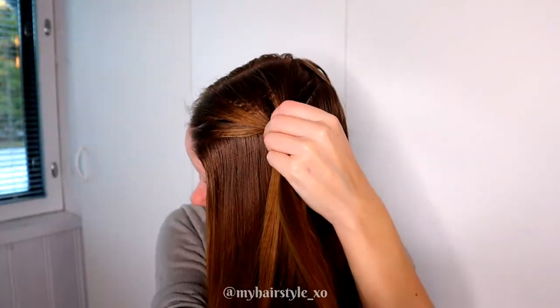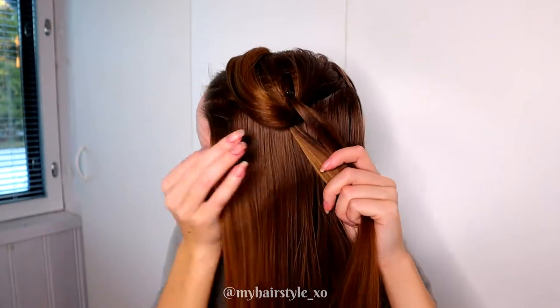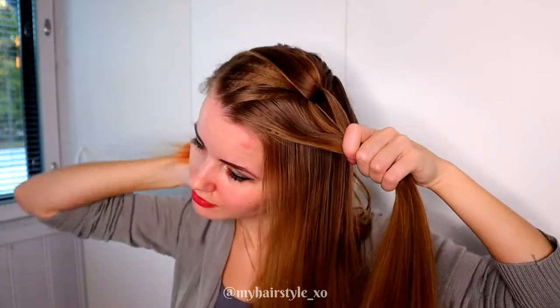Take again the other section, split it in two, then take the previous strand and pull it through between these strands, then add some hair and tie this strand together with an elastic.